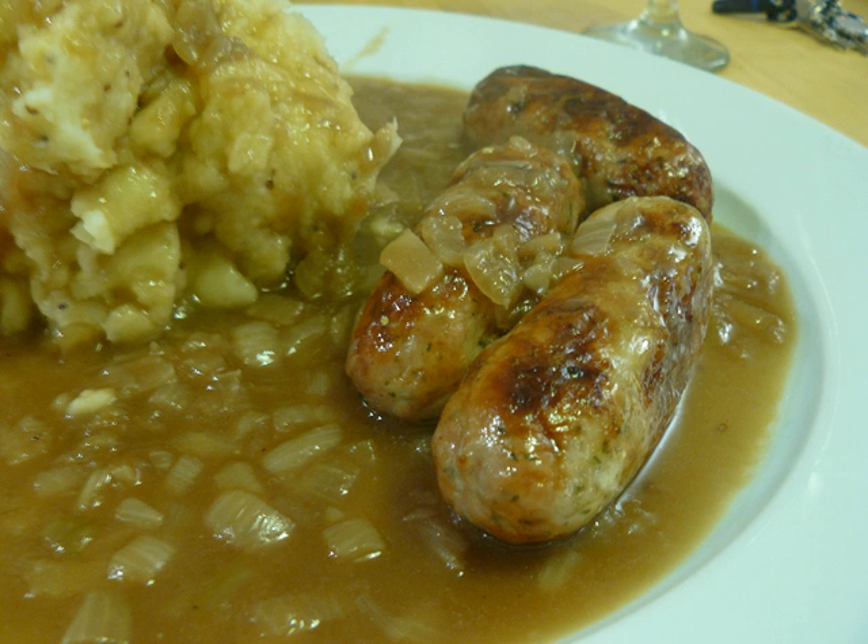Onion gravy is a type of gravy prepared with onion. Various types of onions are used in its preparation, and some onion gravies use several types of onions. Some preparations caramelize the onions. Onion gravy may be served to accompany many foods, such as pork, beefsteak, meatloaf, hamburger, bangers and mash, hot dogs, and french fries, among others.